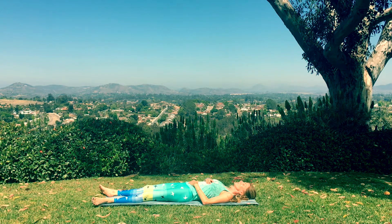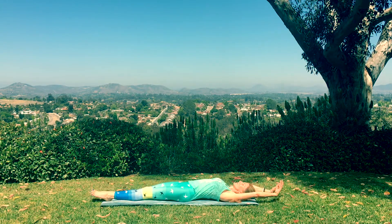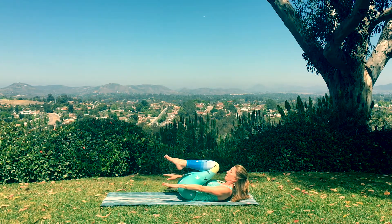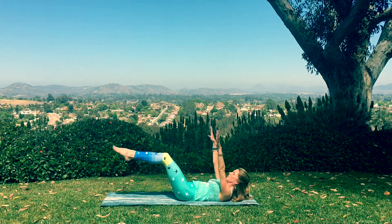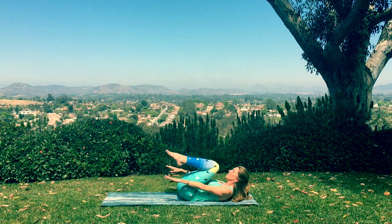Seal the lips now and continue breathing with Ujjayi breath through the nose on each inhale and exhalation. Now lift the arms up and over your head, stretching long, and then exhale. Coil it all in, upper body rising to meet the bent knees, arms hovering by your sides, and then open it up 45 degrees with the arms and the legs, and then coil it back in. One more time, open and extend.